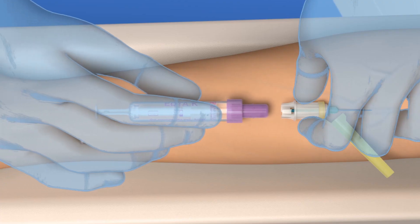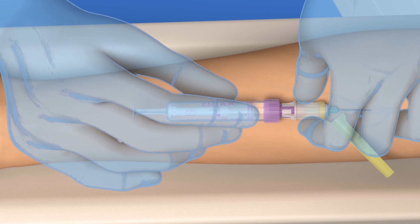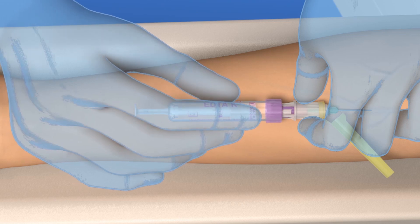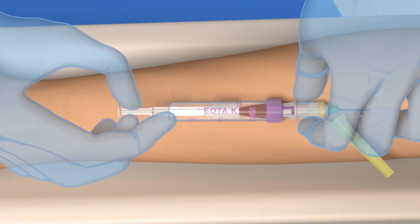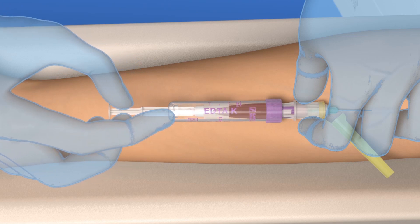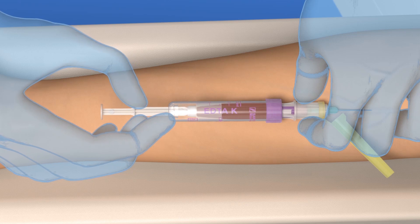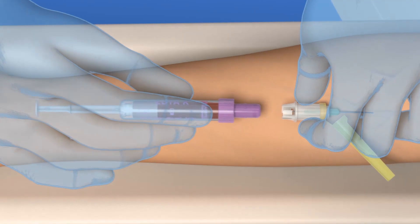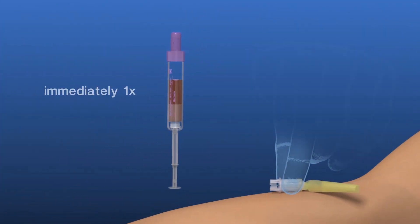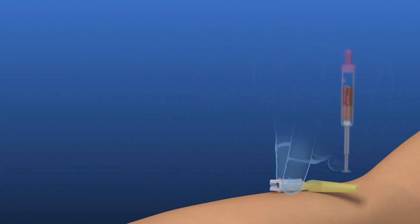Connect the next S-Monovette to the safety needle. Repeat all the previous steps as for the first S-Monovette: gently pull the plunger until it will go no further and wait until the blood flow stops. Remove the S-Monovette from the safety needle. Invert the filled S-Monovette once and store it in an upright position.